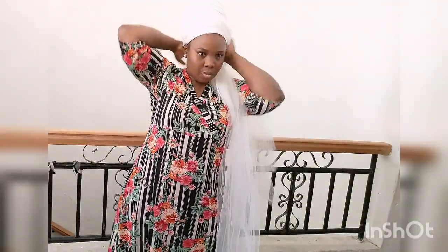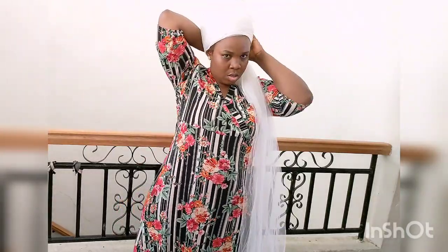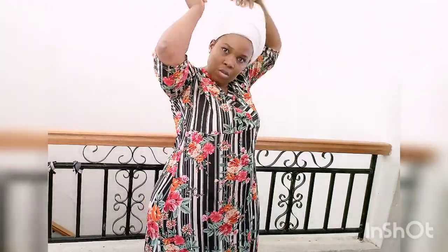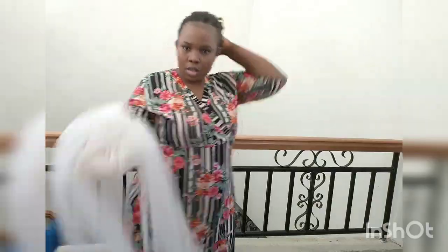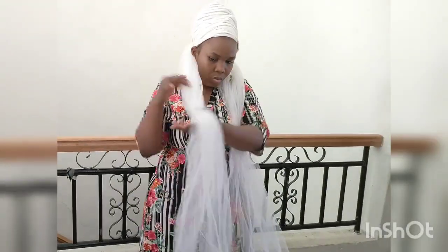Wear your turban cap then start wrapping the turban. Take your time to arrange it when tying. Take one hand like this and wrap it, arranging as you go. For the second method, if you have braids, you may not need a turban lift — just wear your turban and wrap it around your head.